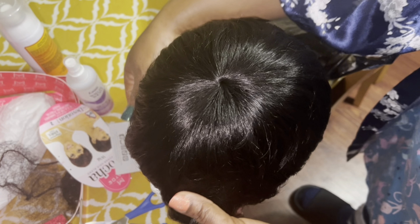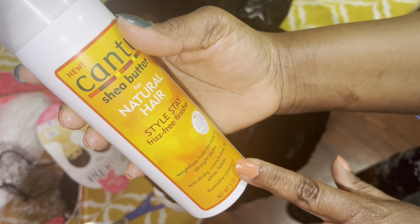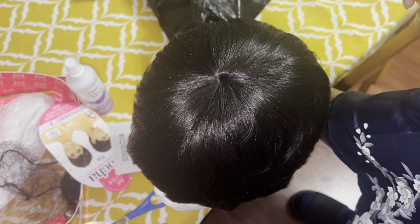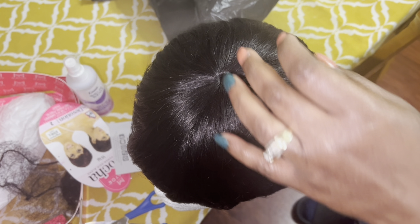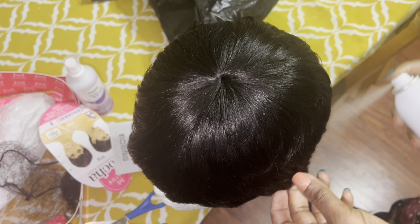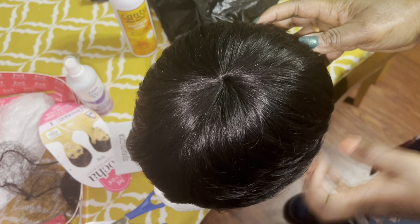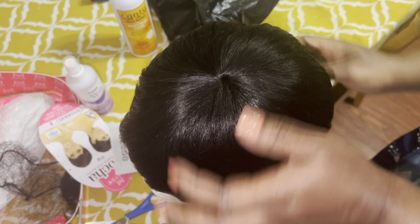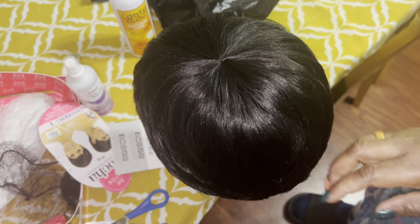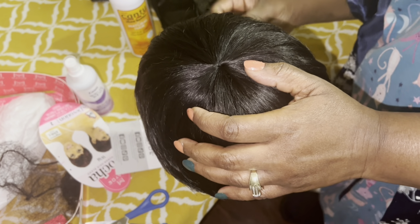I'm going to spray this with my contour spray that I got from the dollar store — this is for natural hair. I don't have a comb here or anything, so I'm just going to leave it out.